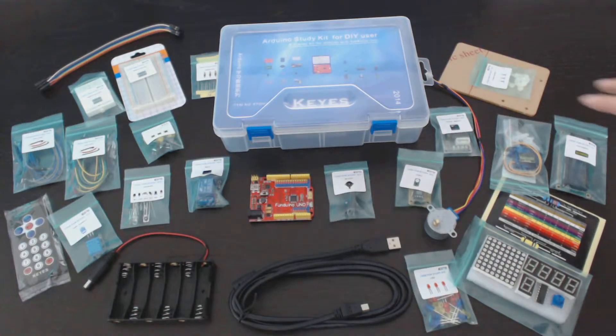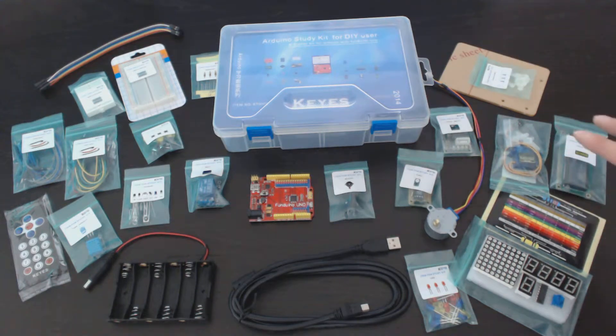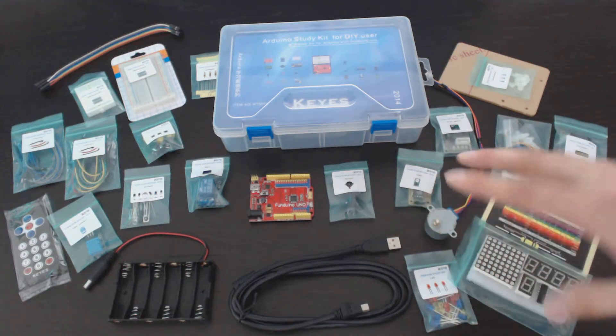Hey YouTube, in this video I'm going to discuss the KEYS Arduino study kit for DIY users. This is an introductory kit that you can buy that will let you get started if you're just getting interested in the Arduino platform.